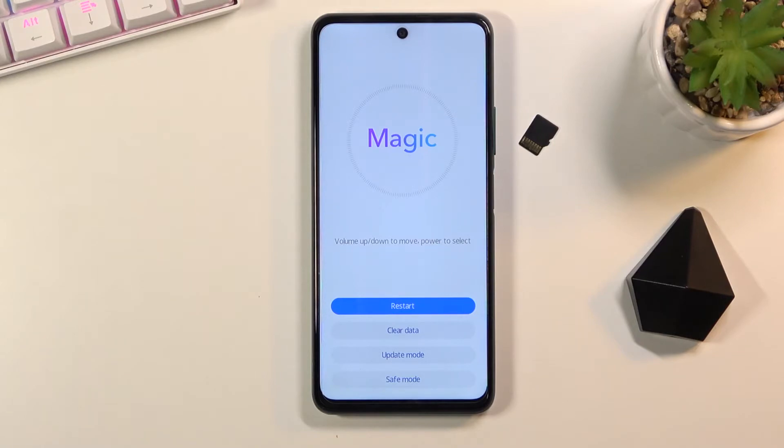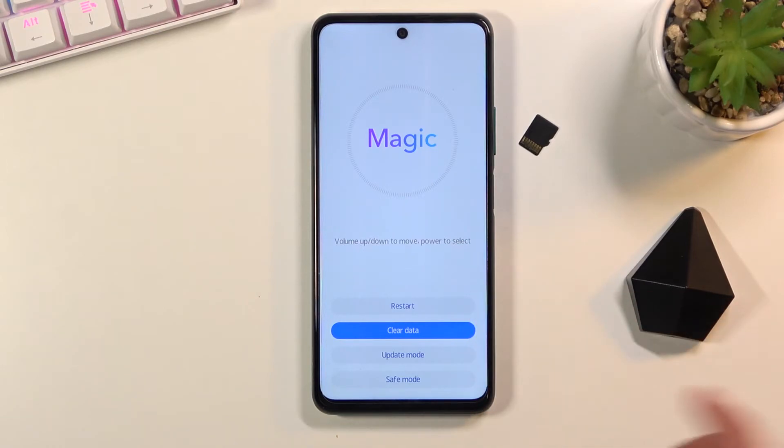As you can see we are now in recovery mode. From here you can simply tap on each option that you want to perform. We have restart, which will take us back to Android. We have clear data, which includes wipe cache partition and factory reset. We also have update mode and safe mode.